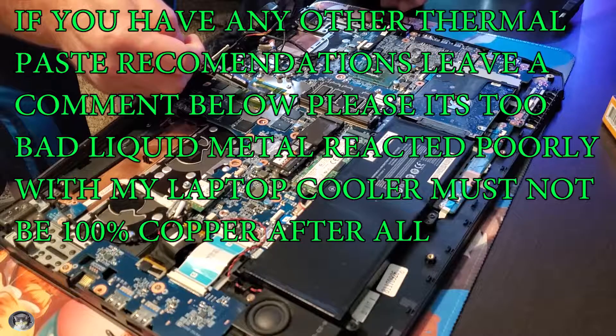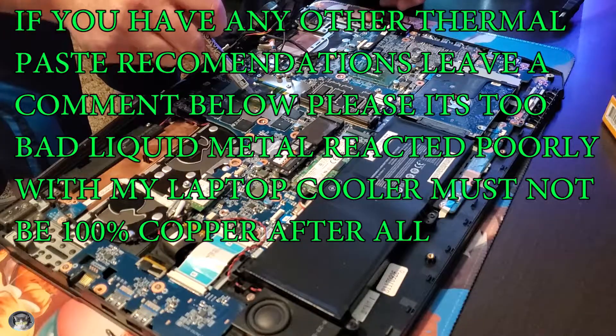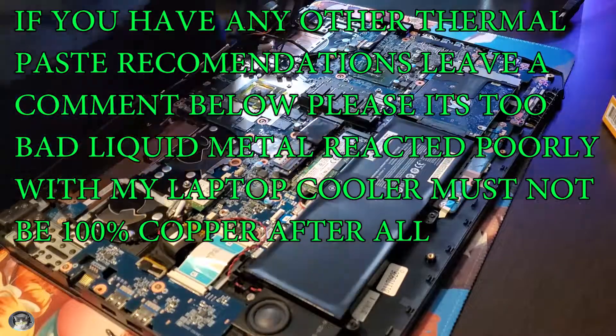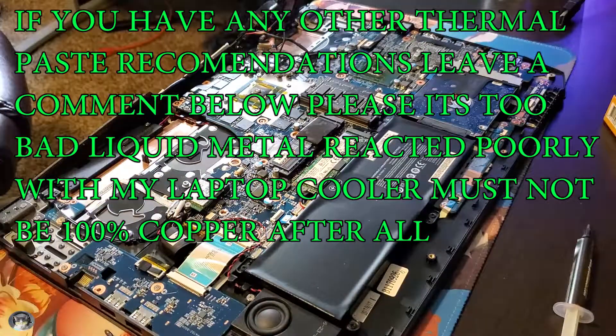I still think there's some stuff to gain here. It does seem to be better than just the regular run-of-the-mill thermal paste that you can get anywhere. Not as good as liquid metal, but in my case it doesn't seem like liquid metal works. Thanks for watching — like, comment, subscribe. Take it easy.